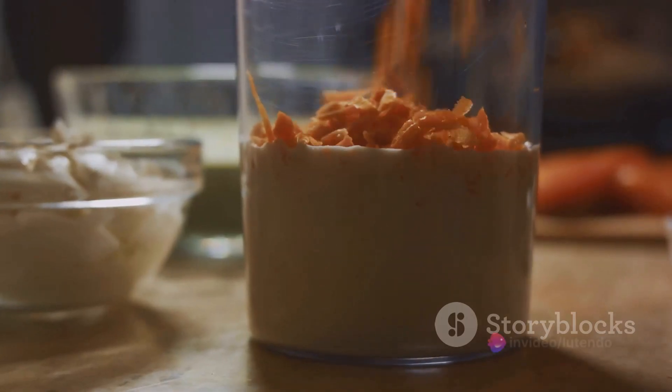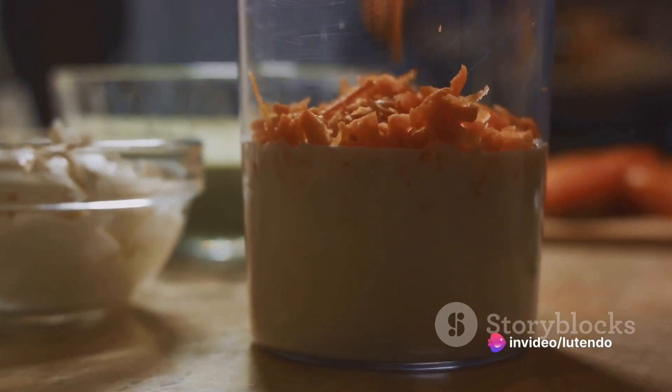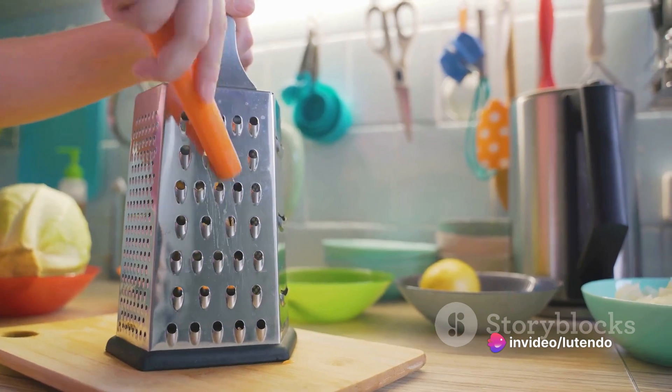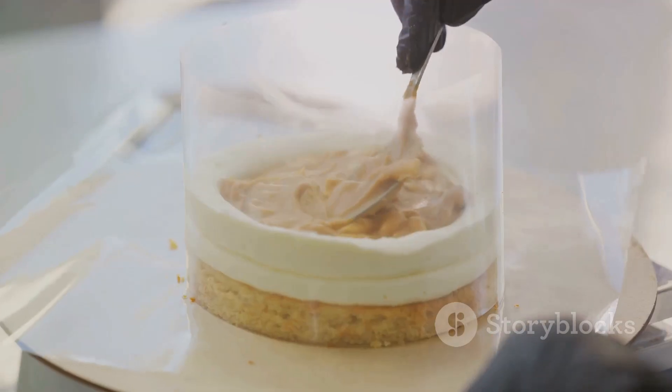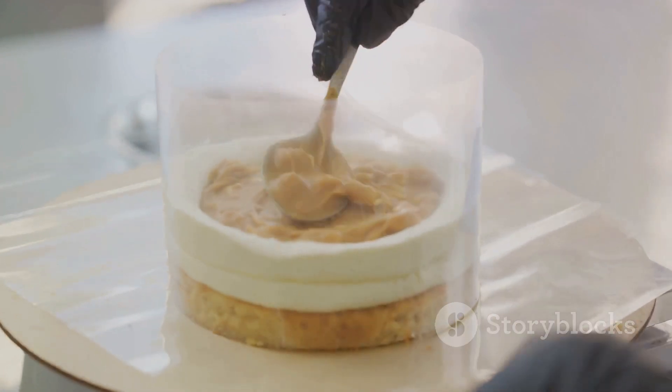Following this, we will bring into play our key ingredient — the carrots. Grate them finely and fold them into the batter along with your preferred nuts. This will furnish our cake with its distinctive texture and flavor.